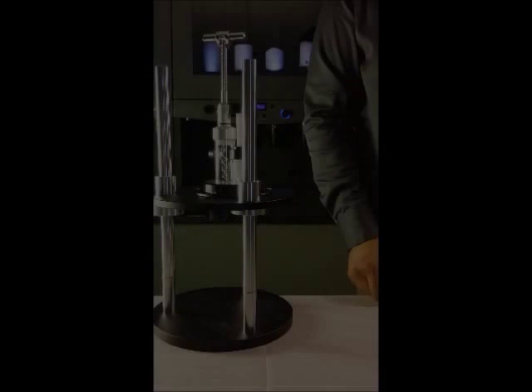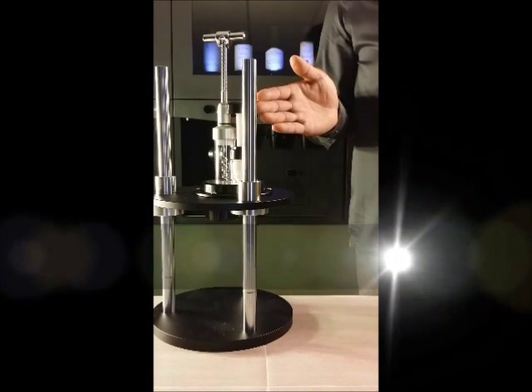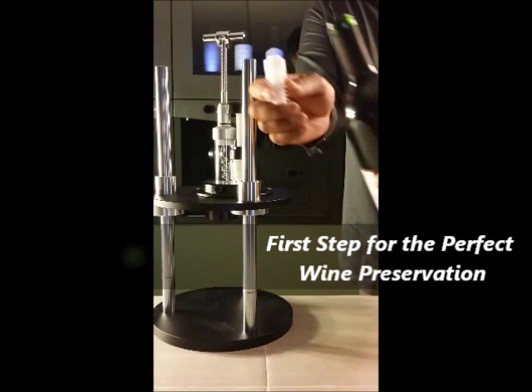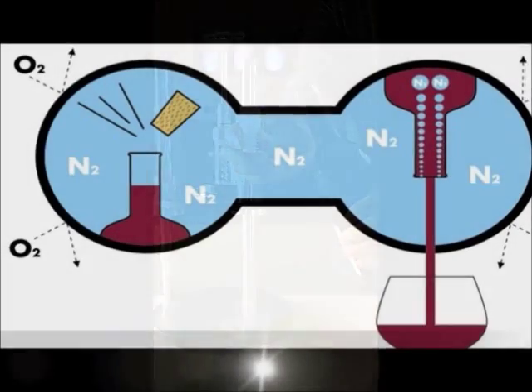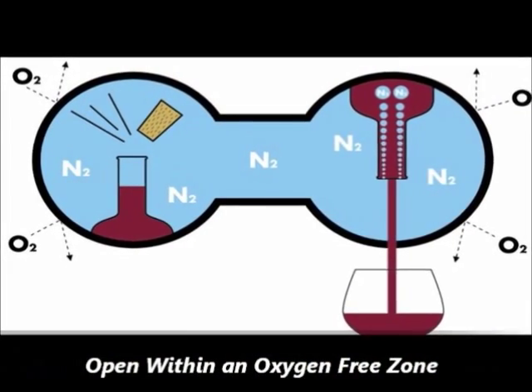This simple re-corking device is what sets us apart from any other systems and allows for the perfect prevention of wine oxidation. Our patent technology allows you to open and re-cork the wine bottle with our specially designed plug within an oxygen-free zone. Here is how it works.